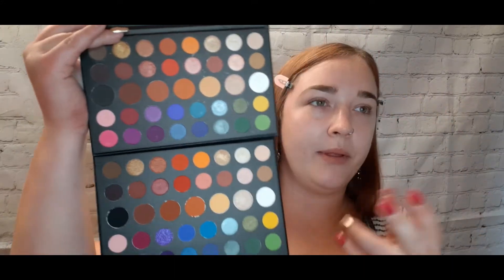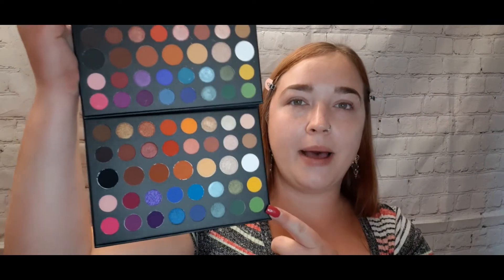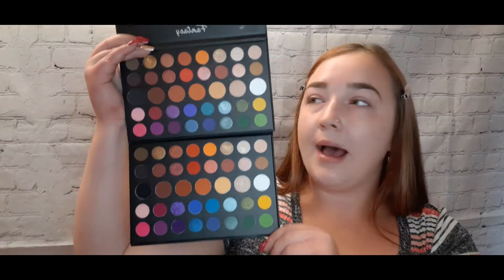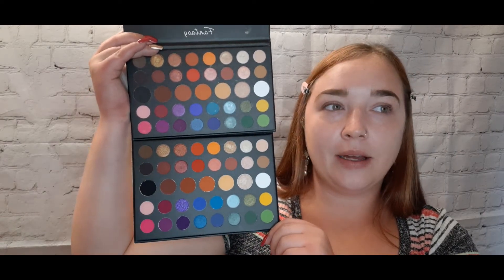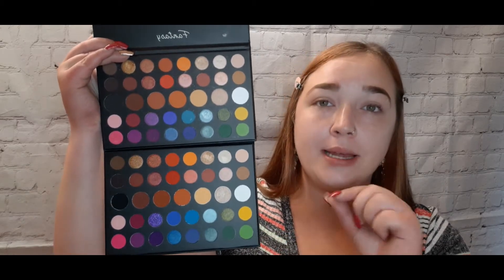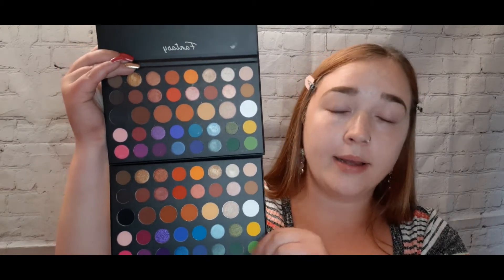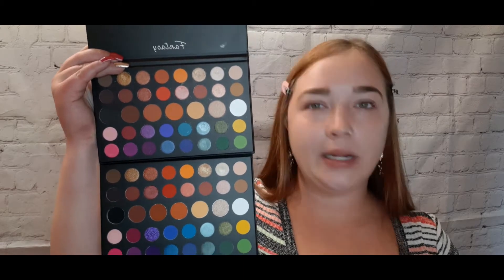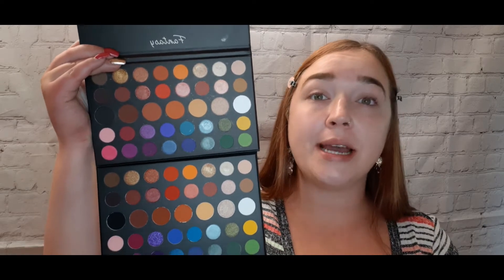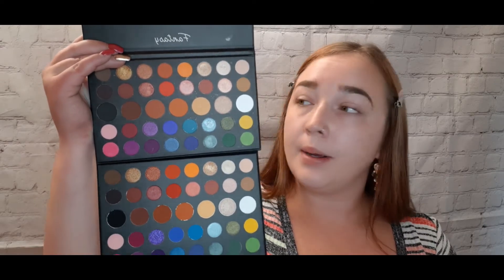This is going to be a dupe video — I'm going to give you guys a side by side so you can see how much they look alike. The Fantasy palette is up here and the James palette is down here. We have an $11.99 one and a $26 one. This is the mini James Charles palette — the pan sizes are actually very similar.